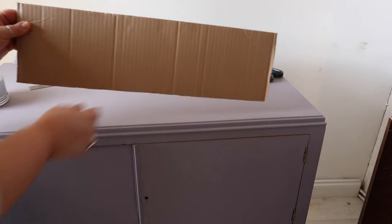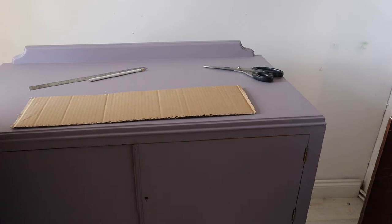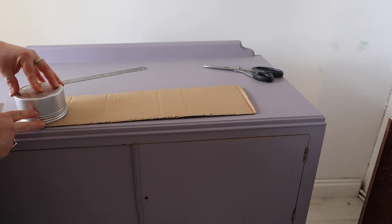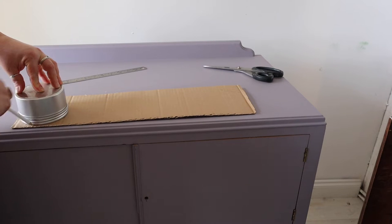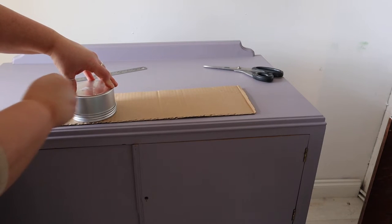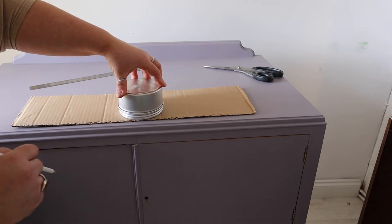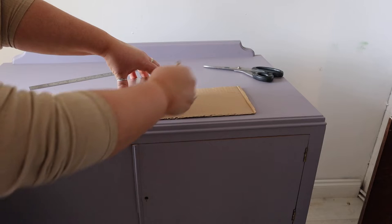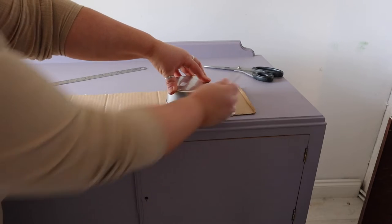Okay so first of all we're going to make the template out of cardboard. You want to get a piece of cardboard that is roughly the same depth that you are going to want your pattern to come down your furniture. You don't want something huge that's going to flap about and get in the way. Equally you don't want something too small because you're going to have to make sure that it's level all the way around. I'm using a piece that I can run across the top of the piece and I know that the patterns will be the same distance down all the way around the piece of furniture.